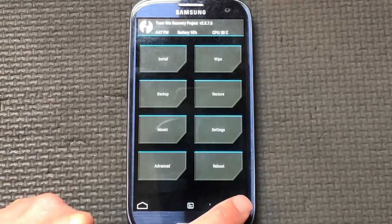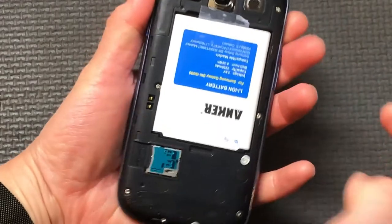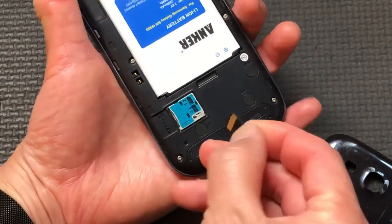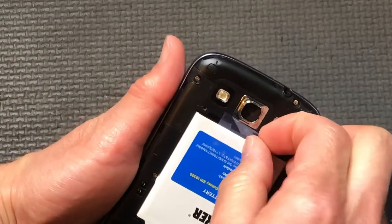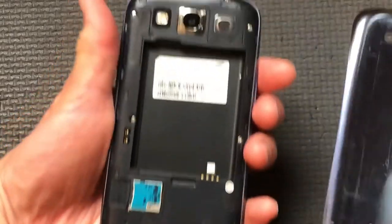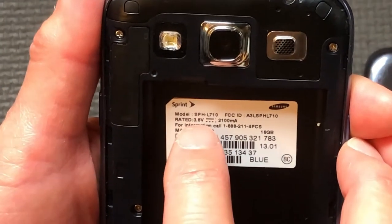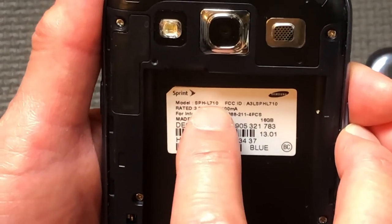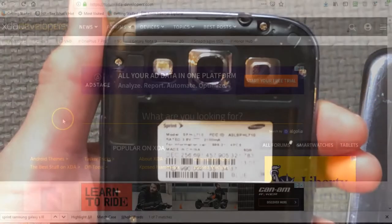I also want to show you physically on this device how to access the flash card. On this particular one, you just rip open the back and right here is the flash card - that's what you put into your PC to download the files. You'll also need to know exactly what model your phone is. On the back it says Galaxy S3, but that is not good enough because there are many Galaxy S3 variants. It says SPH-L710 - that is the model number you need, down to that level of detail, including that it's Sprint and Samsung.